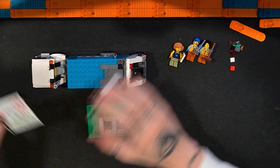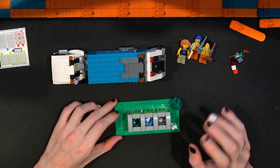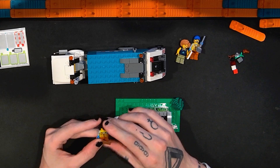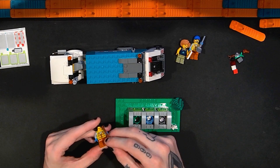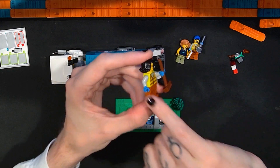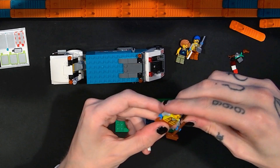Here we have the completed LEGO City Recycling Truck — this is actually really, really cool. As we normally do, we'll take a look at the minifigures first. You get three minifigures in this set: two who are waste management employees who might be driving and working with the recycling truck. They have a fluorescent reflective vest, same color pants, and blue hands meant to represent gloves, which is a nice touch. One has a broom and a basic hair piece with no alternate face.